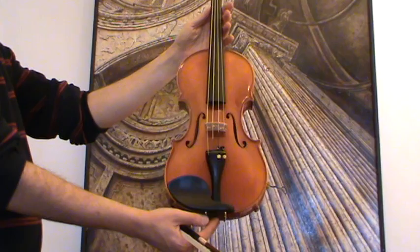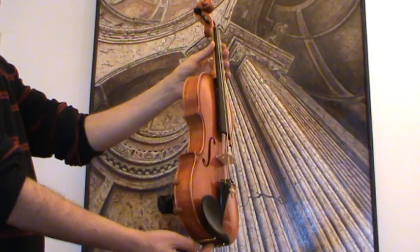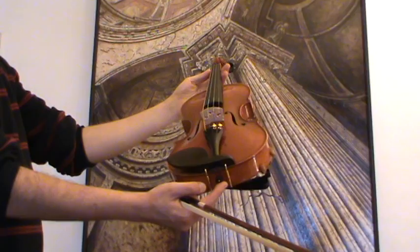The age is approximately 1960s to 1970s. The violin received a complete new set-up with new ebony pegs, new ebony tailpiece and ebony chinrest, as well as a new bridge and new strings.